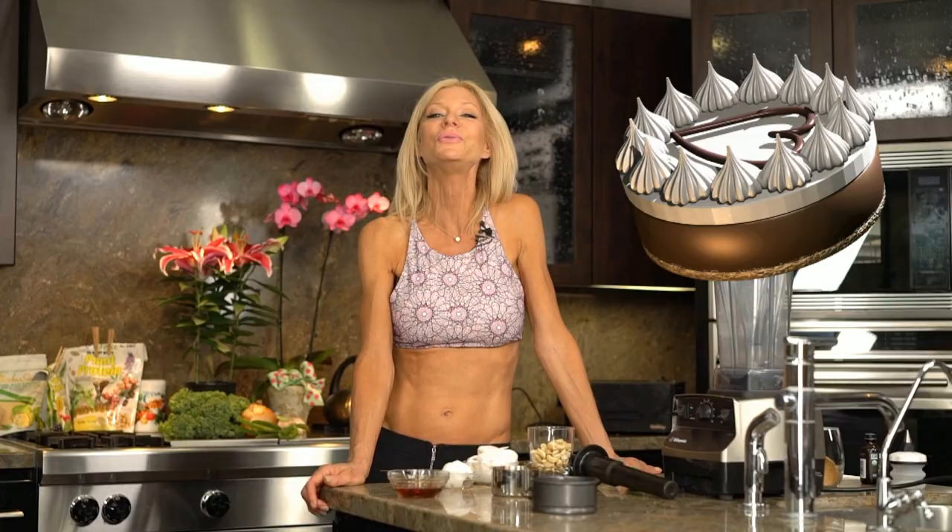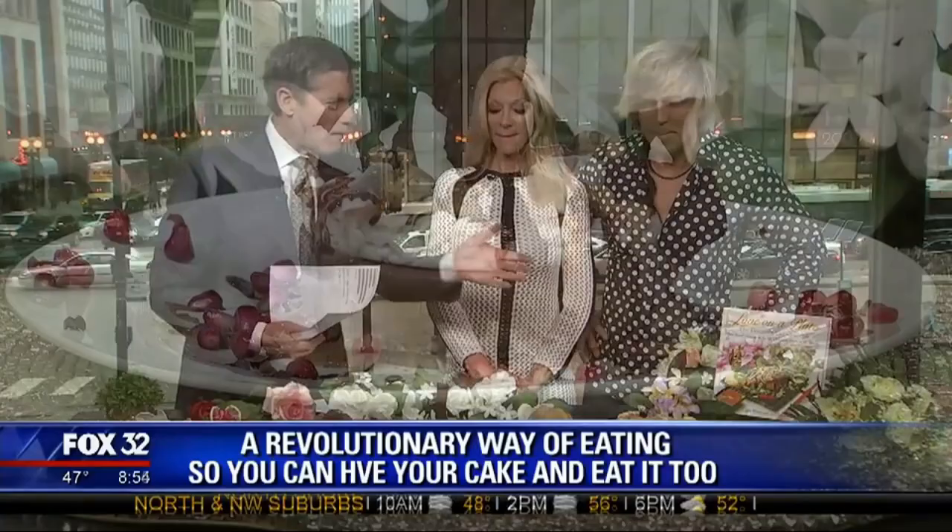Thanks for joining me again today to showcase raw, vegan, healthy versions of people's most favorite comfort foods and foods they had enjoyed growing up. The chocolate cheesecake we did on our book tour, the one we did in Chicago, was such a hit.